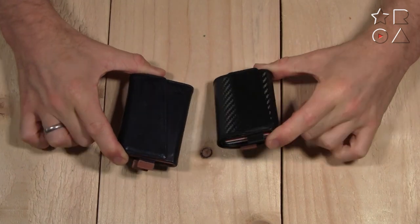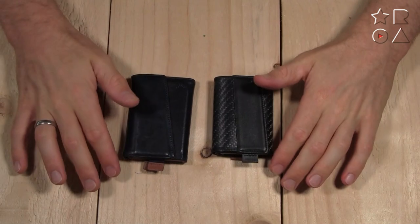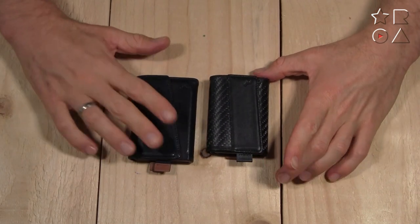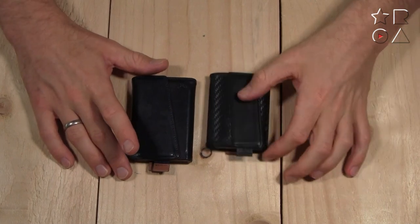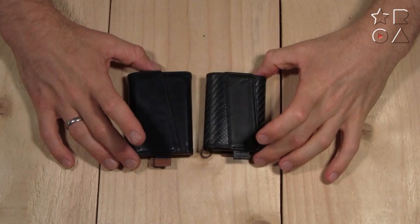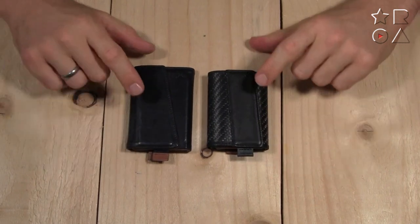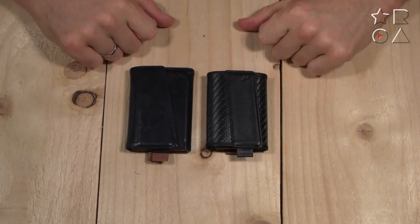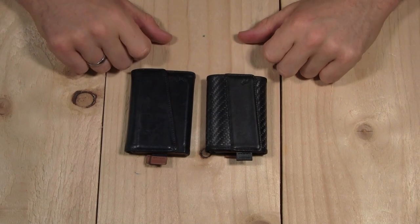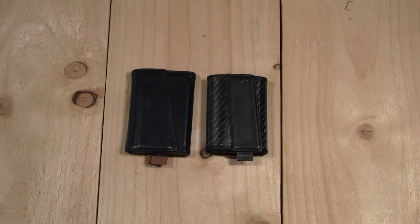So that's a quick look at the two speed wallets — the leather one next to the carbon fiber offering. They're slightly different but very much the same in basic concept, and both wallets I really enjoy. I've used the leather one for three years, and I've only had the carbon fiber one for a week, but I think that one will be my current daily driver. Hope you guys enjoyed the video — check out Frenchie Co to see if they have something to offer for you, subscribe to the channel, and I'll catch you guys in the next one. Cheers!